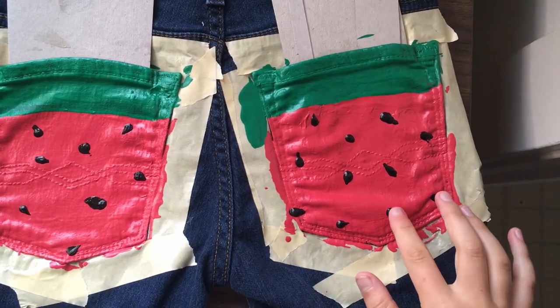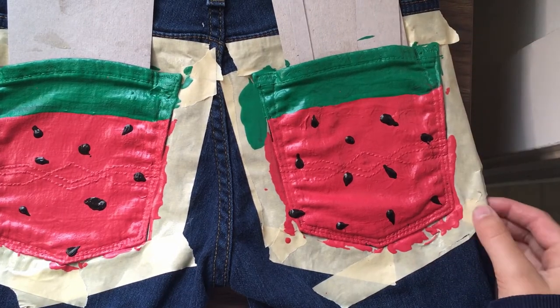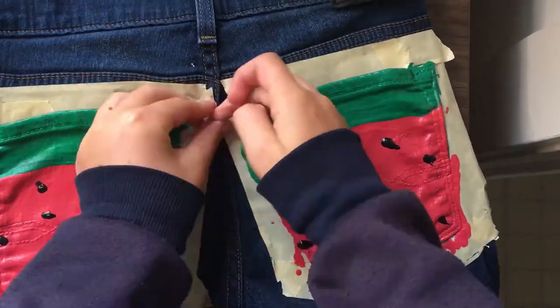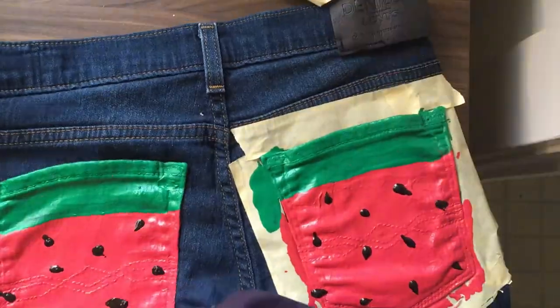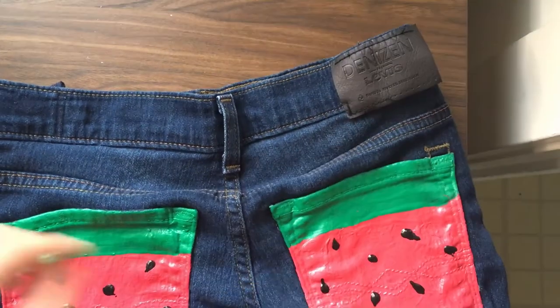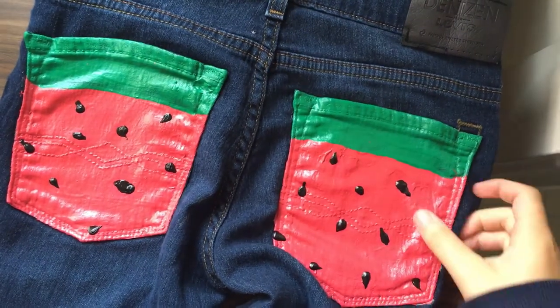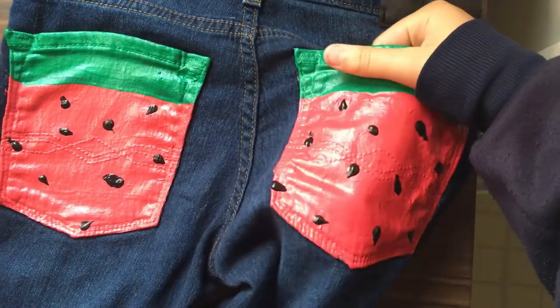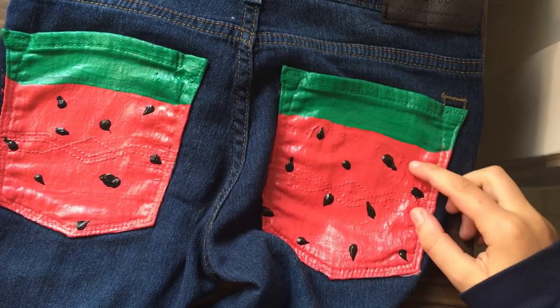The black paint is fully dry — it's the next day. Now all that's left is to peel off the tape and see how it looks. They are completely tape-peeled and the tape worked super duper well. I'm just going to show you guys the final results on how they turned out.